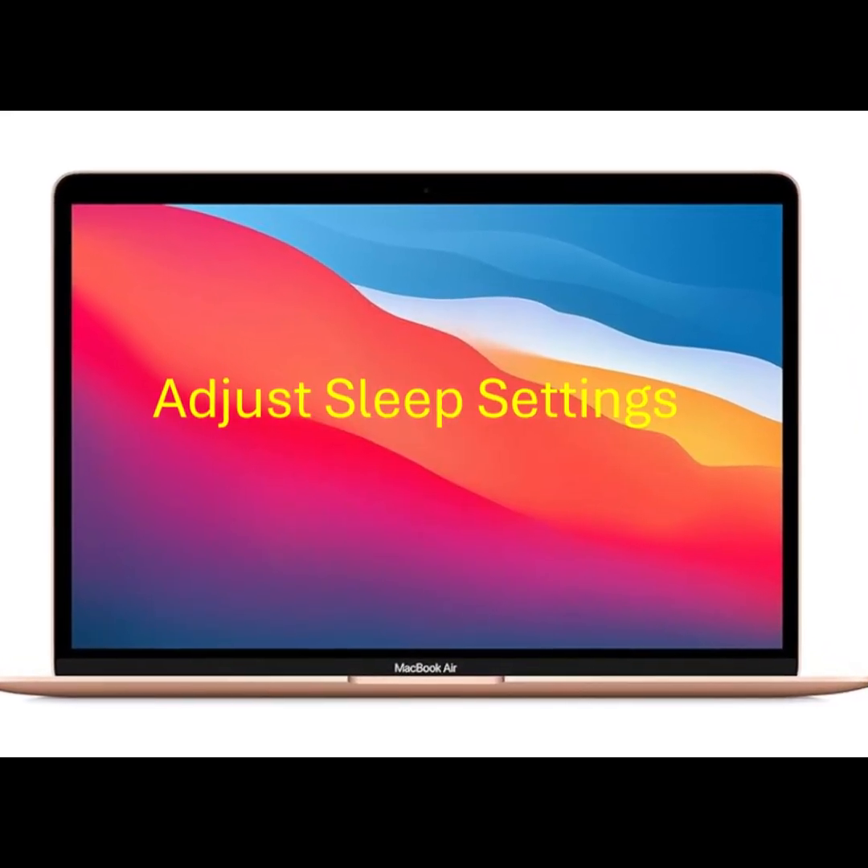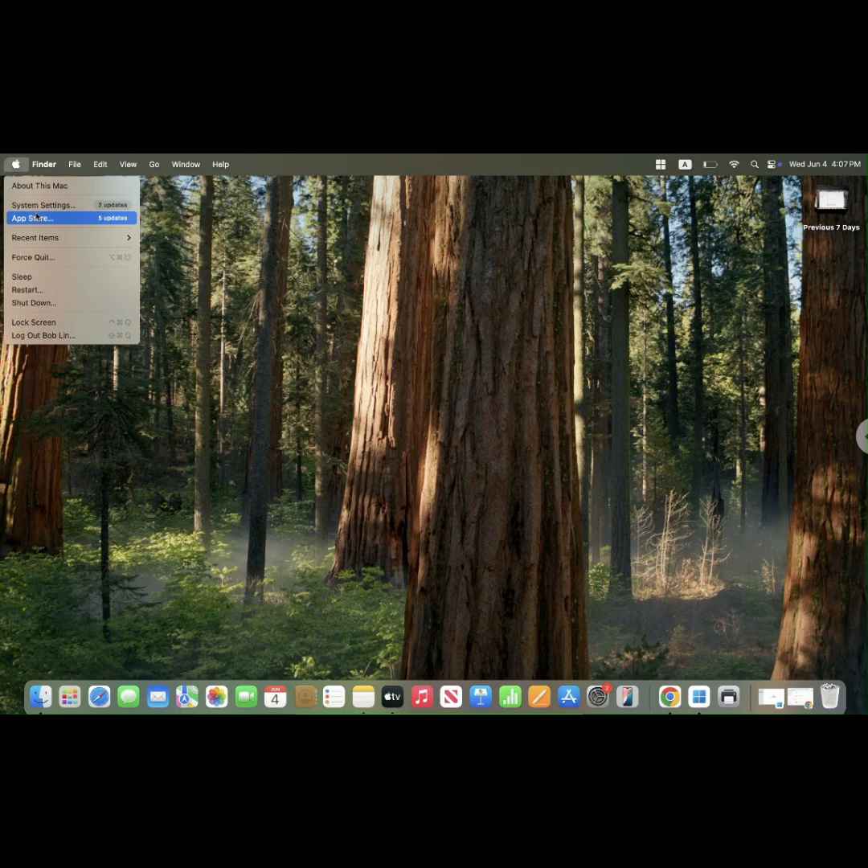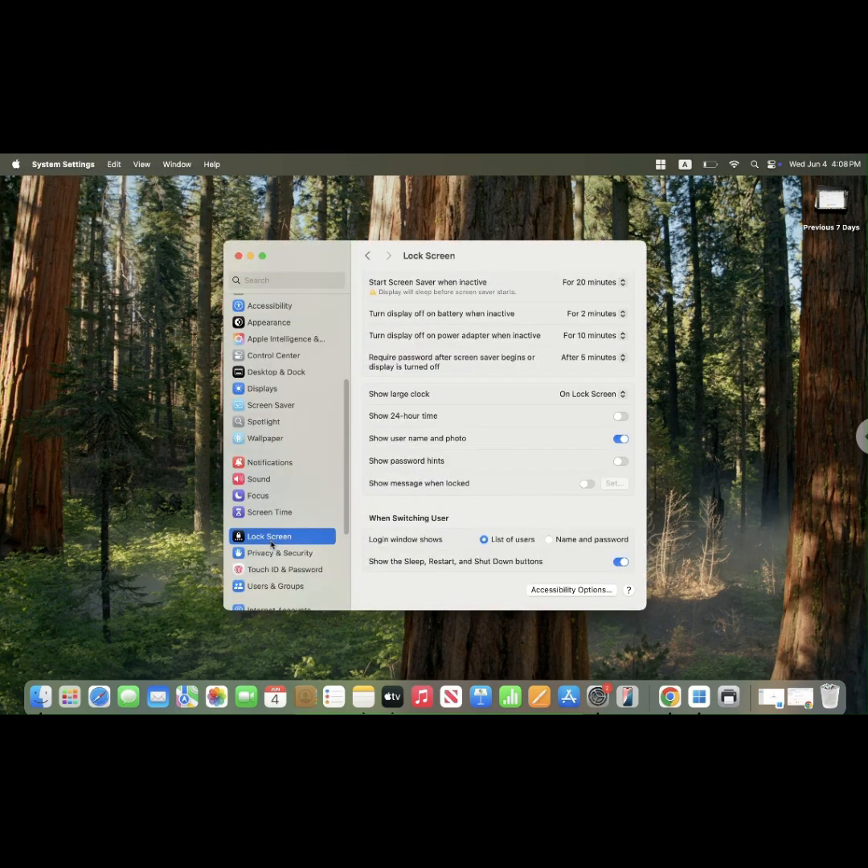Adjust sleep settings. Click the Apple menu and select System Settings. Go to Lock Screen for display sleep settings.